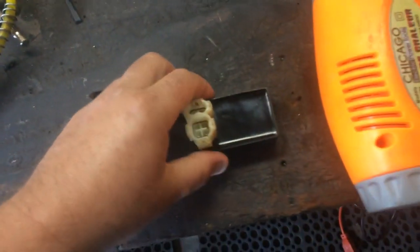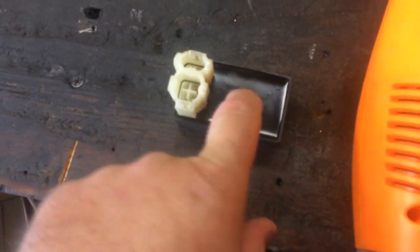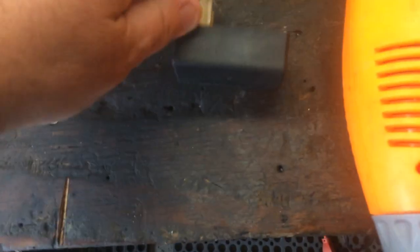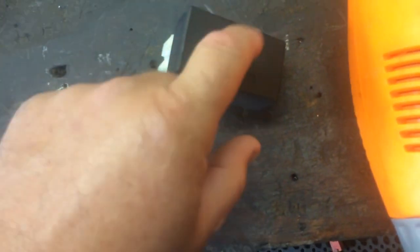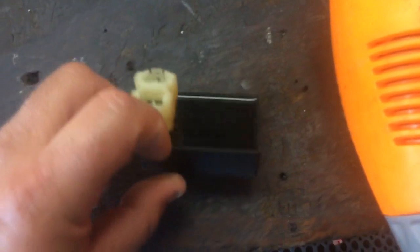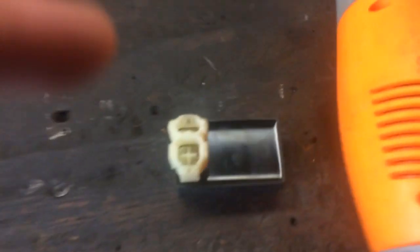You can buy these heat guns for ten dollars at Harbor Freight. What it does is heat up the soldering points, and if you get it hot enough, it can actually repair the connection — as you can see, mine is working right now. This rubber silicone area is what directly covers the circuit board. Rather than heating the plastic section, the best way is to go directly to the silicone.